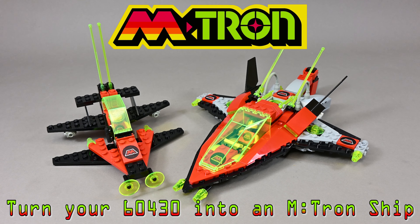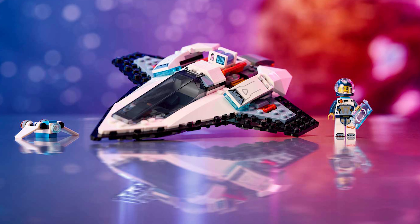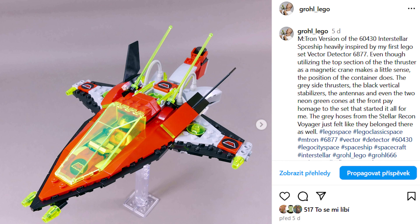Hello my fellow gearheads and mainly space lovers! Today I would like to show you the M:Tron version of the interstellar spaceship 60430, which received quite a lot of attention on my Instagram and Facebook posts.